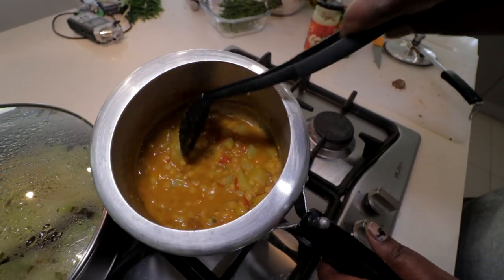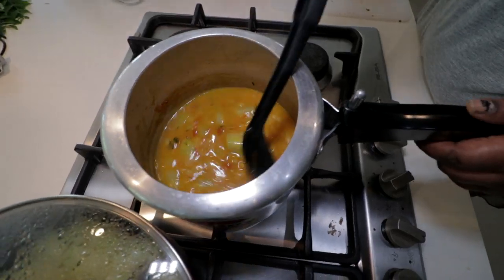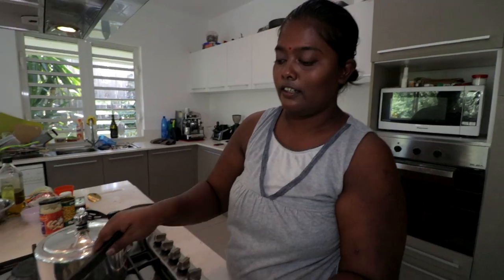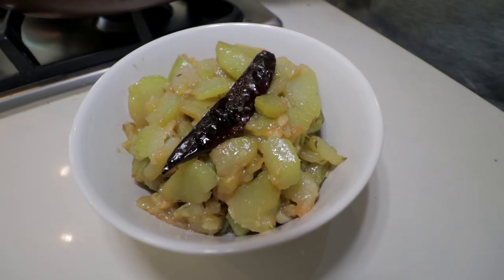Looks and smells fantastic. Add half a cup of water and then keep stirring to really bring out all those wonderful flavours. So the shushu is good — it's done. Time to plate up the shushu. Look at that — that looks really, really good.